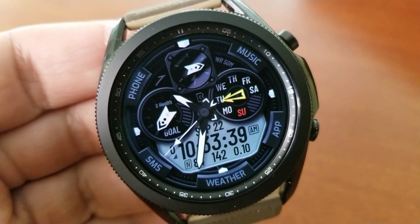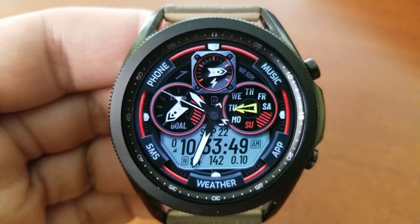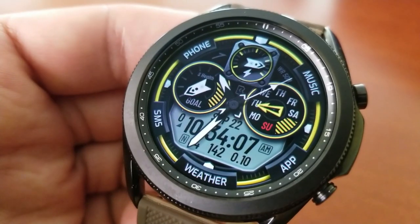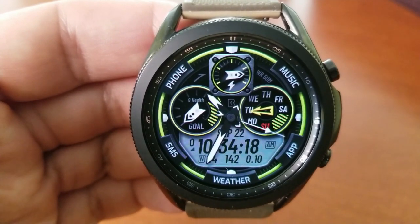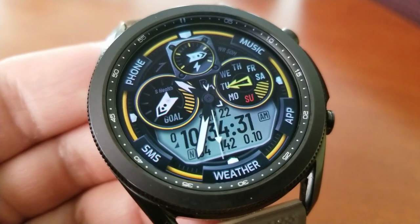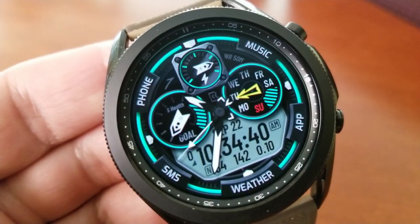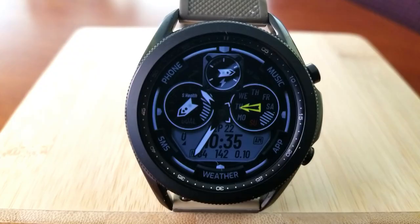There's also a variety of other information on the face, including a weekday indicator to the right, your daily steps goal to the left, and right at the top of the face is an analog indicator for your power remaining. You also get a total of eight app shortcuts preset on this model, with seven assigned to fixed apps and the remaining app launcher is customizable.